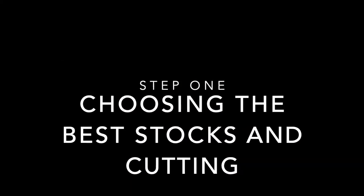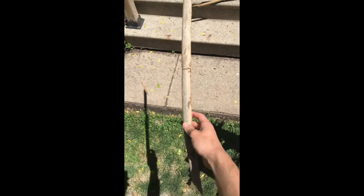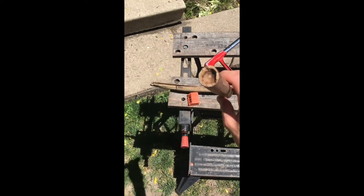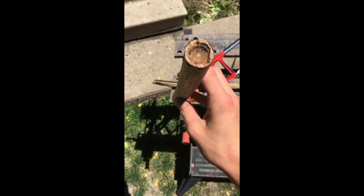Step number one: you want to find the best stalks of Japanese knotweed you can find. You don't want any holes in them and you want them to be fairly straight. Something you'll notice about Japanese knotweed is they have these almost like little dividers on them — I just call them knuckles — and they're pretty important for this project.